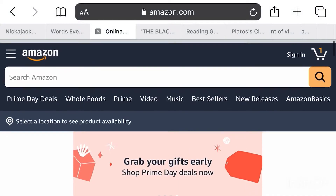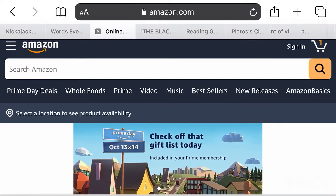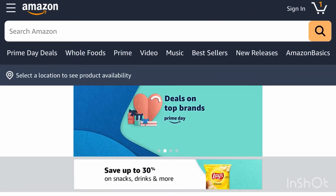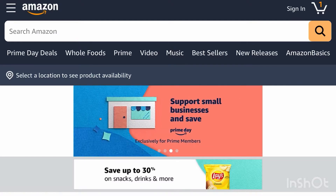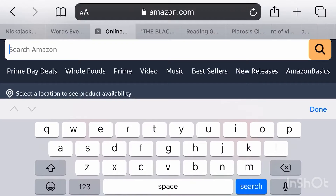Hey everybody, welcome back to GDOI. If you're new to our channel, I'm Jayden, and today we are doing something I've never done before — a slime review. Let's get started.